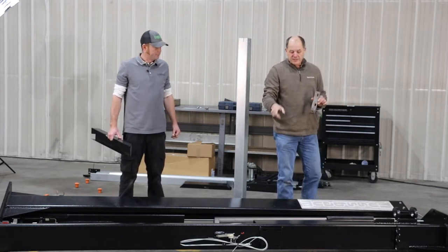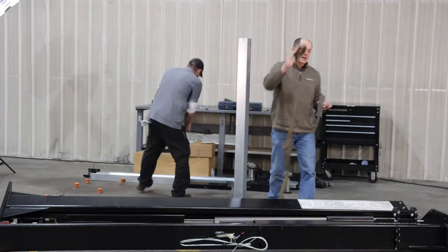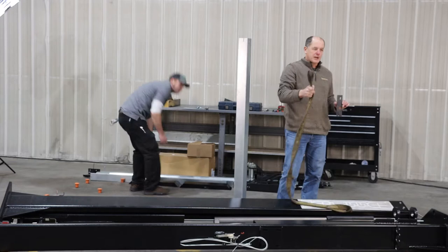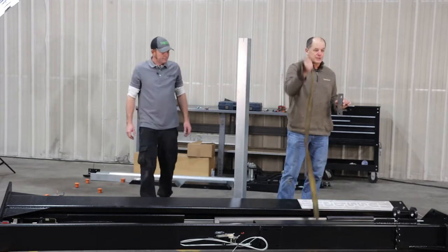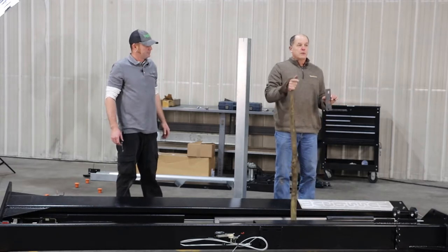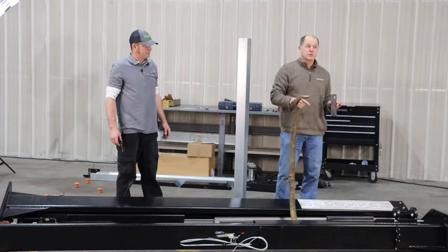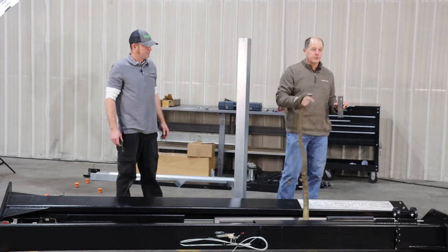Get a strap for lifting — something substantial. Don't use a little one-inch ratchet strap. If you've got a big wide yellow ratchet strap, you can use that. We're going to stand one column with the forklift and one by hand the old-fashioned way, in case you don't happen to have a forklift.